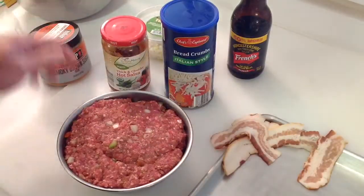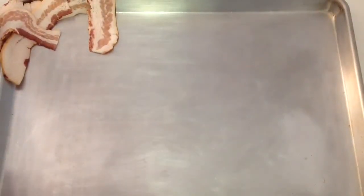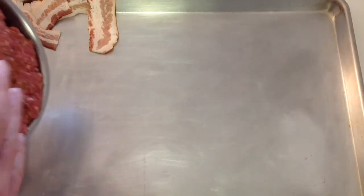Now folks, this Weber Smoky Brown Sugar Rub is nice stuff, but you've got to be really careful because it's strong — the smoke smell is very strong in this stuff. What I do is pack it into a bowl and then transfer it onto a cookie sheet, which I'll then transfer onto the grill.